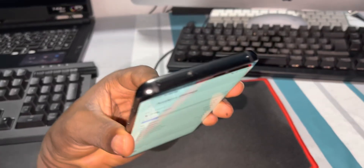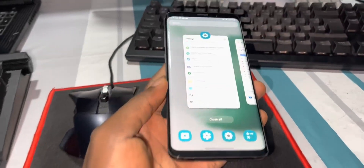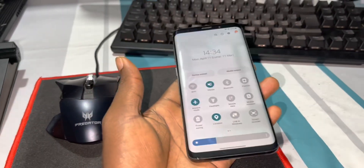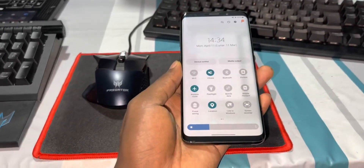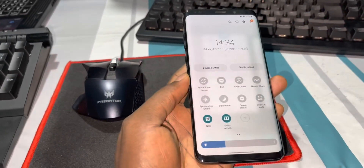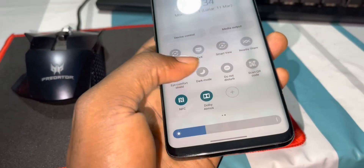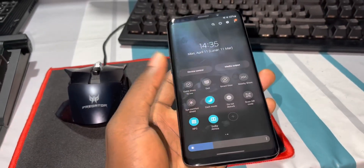Look at the animations — this is the brand new control panel. Look at how it looks. You can increase settings here. And now I have the ability to enable dark mode directly from this icon — look at how the animation looks when you switch it.